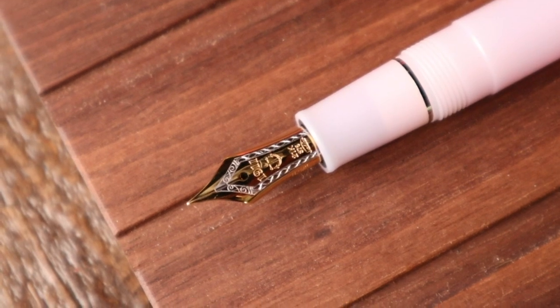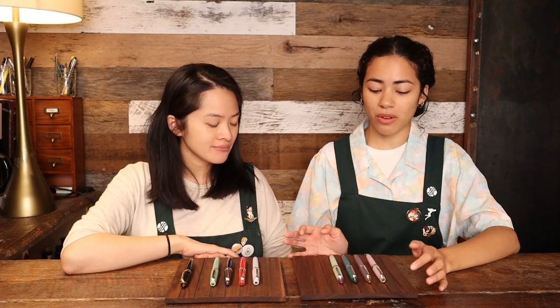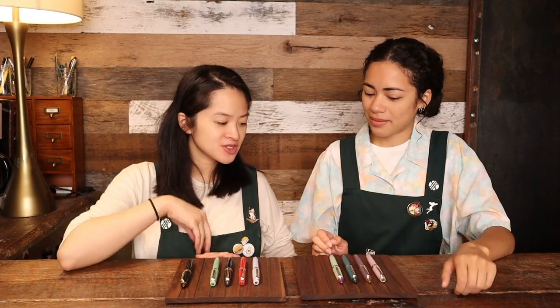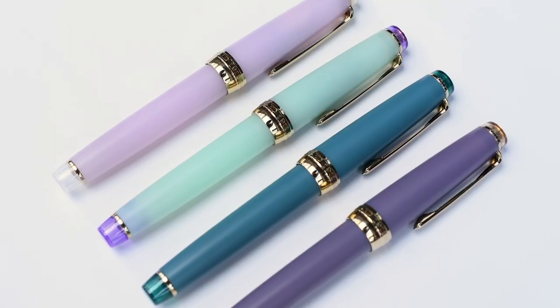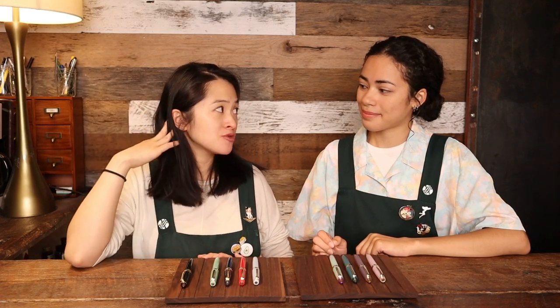If you've seen our previous video comparing 14k and 21k nibs by Sailor, there's quite a large difference — the 21k is a lot smoother and a very wet writing experience. So if you like a very smooth pen, the 21k is definitely superior. These come with a 21k bi-color nib, strictly in medium fine only. They also have different finishes: all matte bodies with transparent finials, which is a really pretty combination.